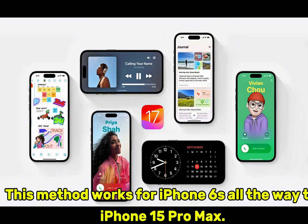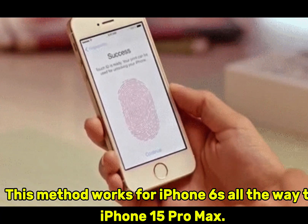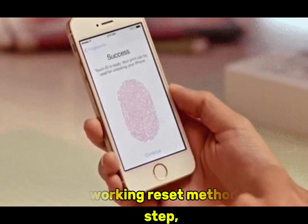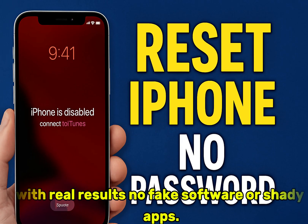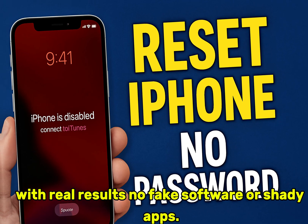This method works for iPhone 6S all the way to iPhone 15 Pro Max. We'll use three working reset methods, step by step, with real results — no fake software or shady apps.